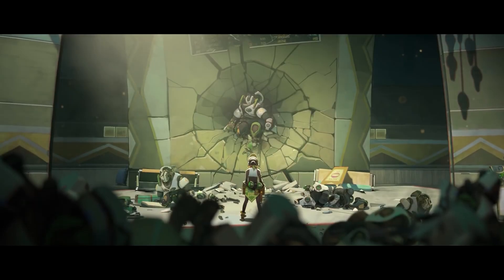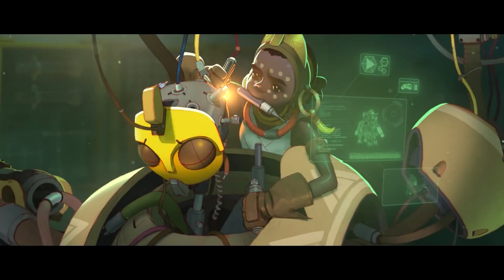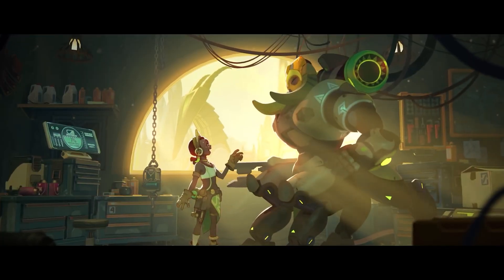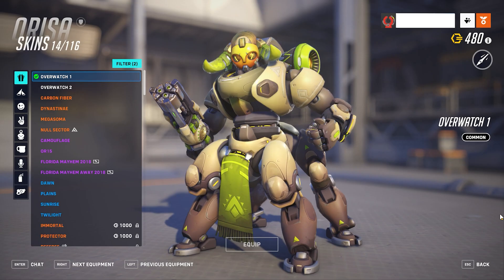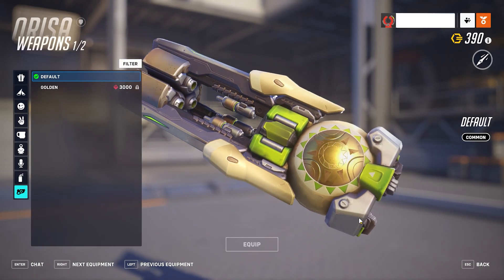After Doomfist raided Numbani's airport, where Efi and her family and friends were, she, being a genius in robotics, built Orisa to protect the city. Now if I were to build the complete robot, it would take forever. So I will focus on making her fusion driver from Overwatch 1, the first version. Now let's create a real-life version of this.